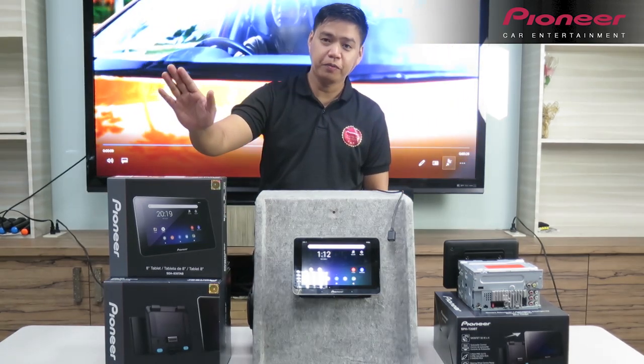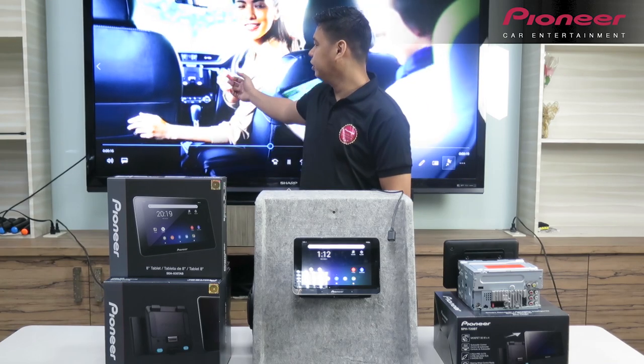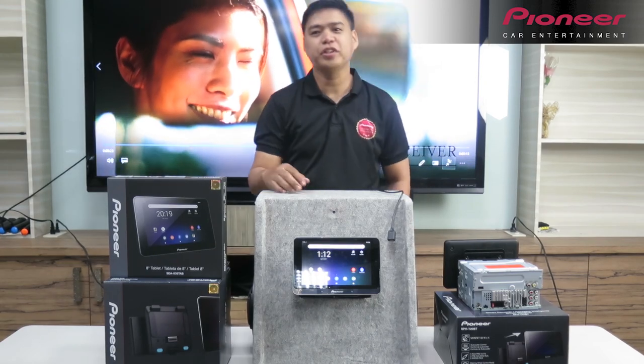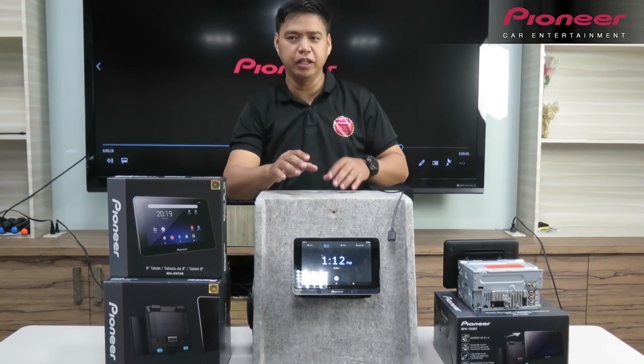Number one, yung Pioneer Tablet, meron siyang 8-inch na IPS screen. Kahit kato kayo siya, matomatika doon. Hindi siya yung parang nagbiblik-blik.